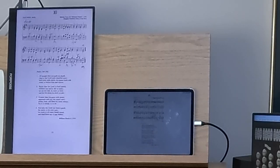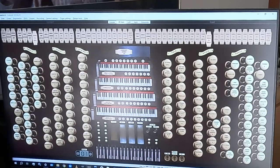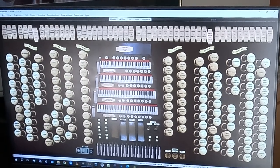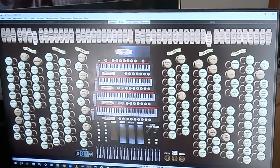The next step is to decide what registration would be good for this hymn. Looking at it, there doesn't seem to be any indication about the registration needed, so I'll just play around with it to see what would produce some good variety. I'm using the Concert 125 sample set from Silver Rock Studios, which has 125 stops over six divisions — full manuals, pedals, and also a string section which is floating. There are a lot of combinations I've preset, so I can use those or set my own combinations for each of the verses.